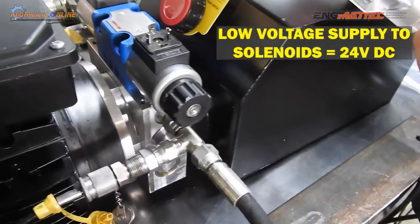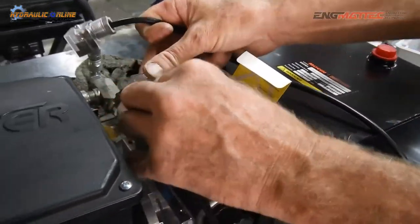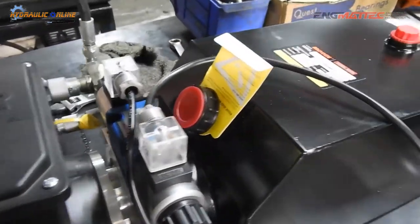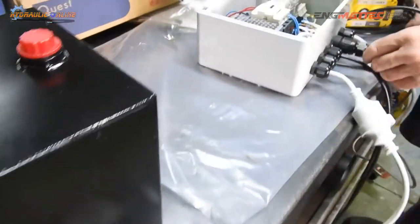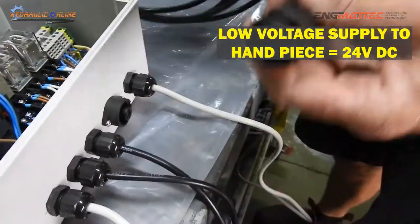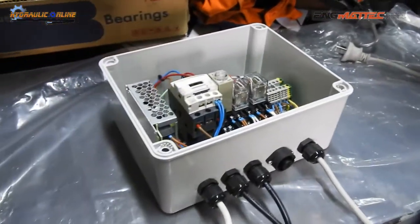If the direction is incorrect — if up is going down and down is going up — it's a simple case of reversing which way they're connected, and the whole thing will run in the opposite direction. The pendant handpiece also unplugs for safety or ease of replacement. It comes as a separate piece.